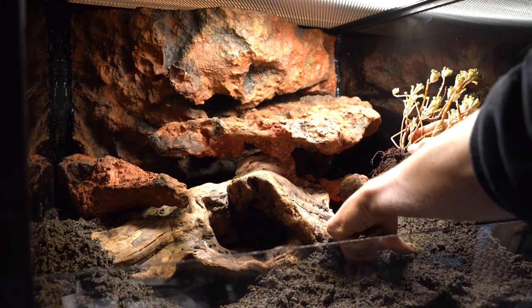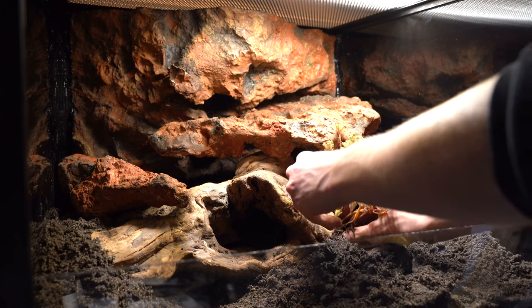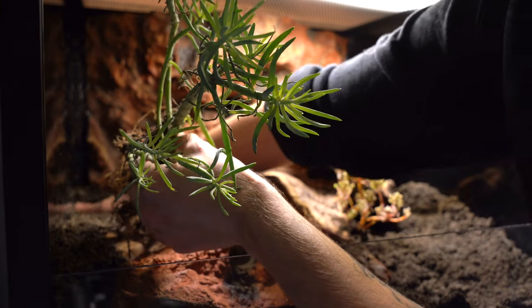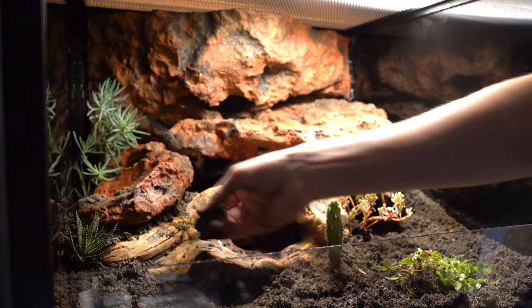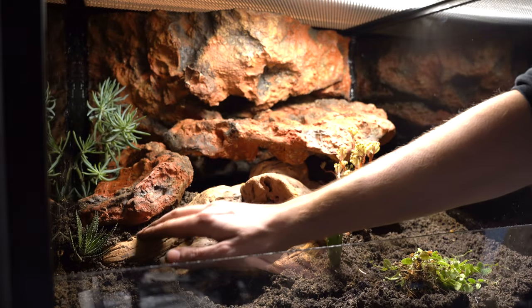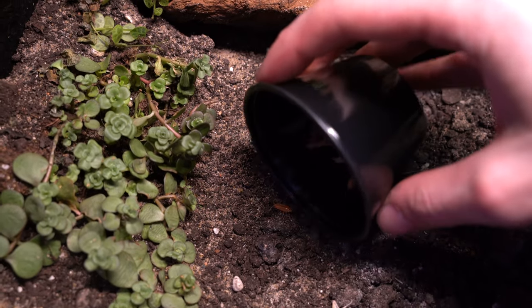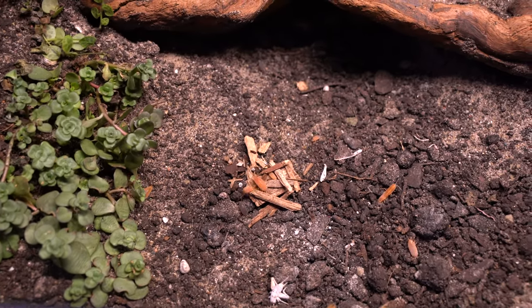Going ahead and adding in the plants — I'm using plants that don't need very much water since we're not going to be misting this enclosure very often. I used a lot of succulents, arranged them in different ways on the ground, and shoved some dirt in between the rocks and the wood with some succulents that could trail down.